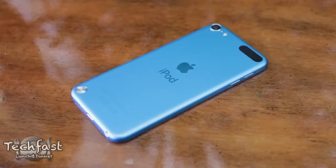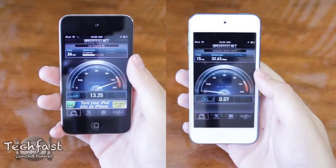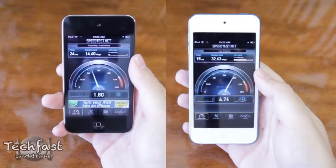Jumping back to the back — that little black strip right there isn't there to annoy you, it is actually for WiFi. It might be ugly but it actually does increase performance compared to the 4th gen iPod Touch. Performance was actually nearly double as far as download speeds go.